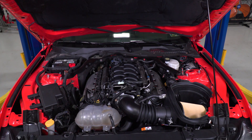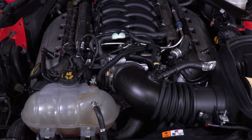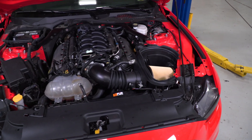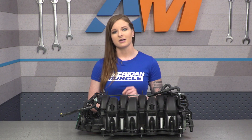This manifold is original equipment on the GT350 and the GT350R, which are race-inspired. This manifold, paired with the GT350 throttle body, will improve airflow in the top end, which is going to equate to better performance at higher RPMs, giving you those top-end gains.